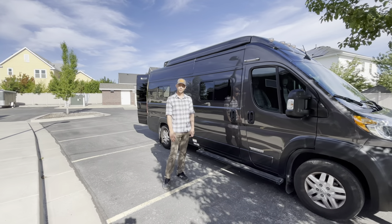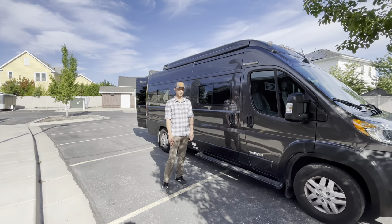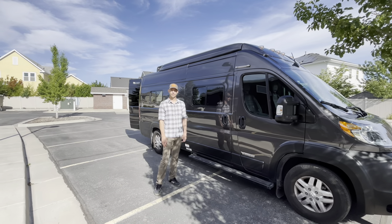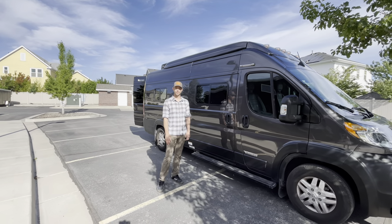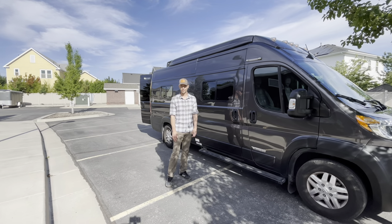Hi there. We're going to do a walkthrough of the Winnebago Solis 59PX. This is the 2023 model. Many of the models in recent years are equivalent functionally, so we'll go through all of that. This is for renters or new owners.